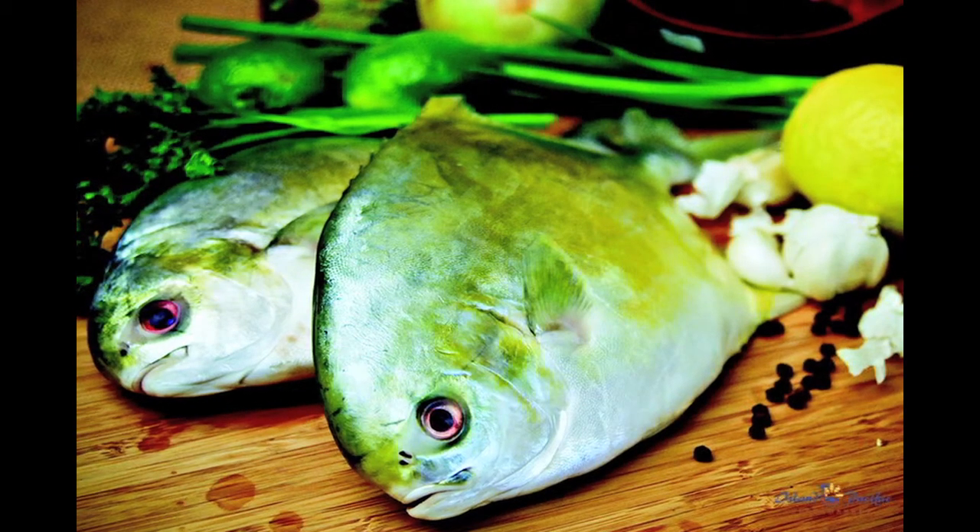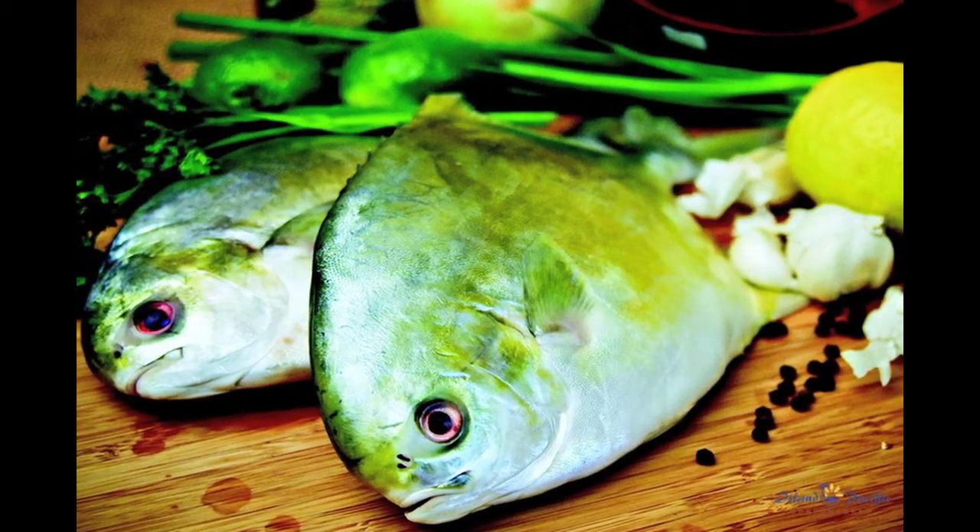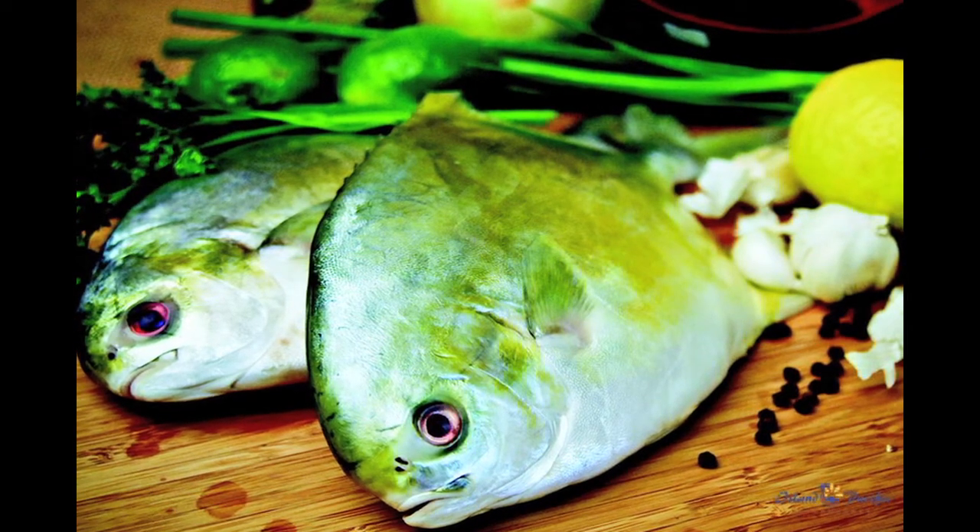Here are some tips to help you select your fresh seafood. Fresh whole fish should have the following characteristics.